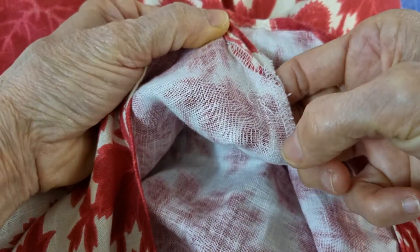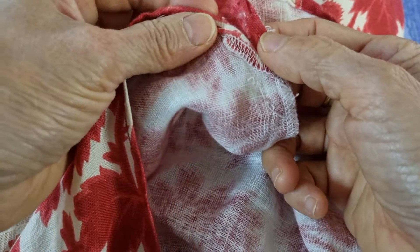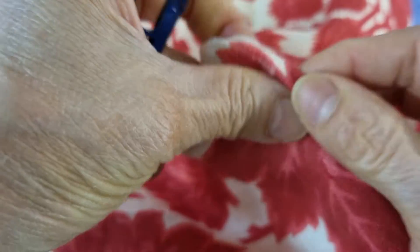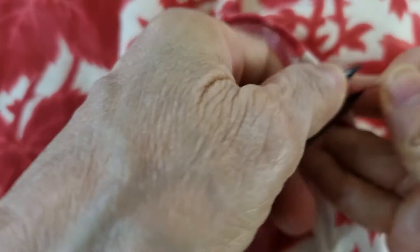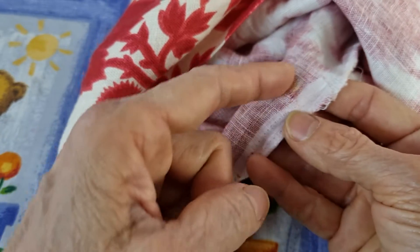If we sew normally from here to here and back, I think it's the same as the original. So to do this job, I have to take the top section off a little bit further down.